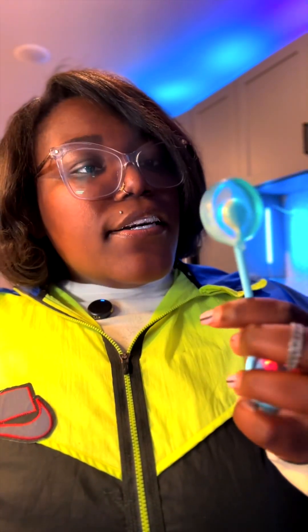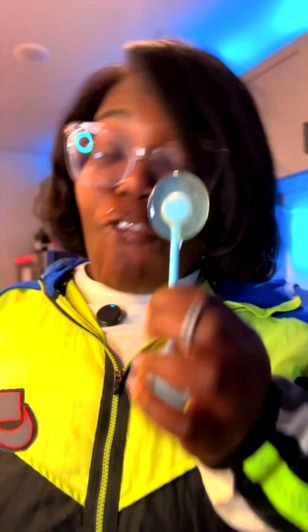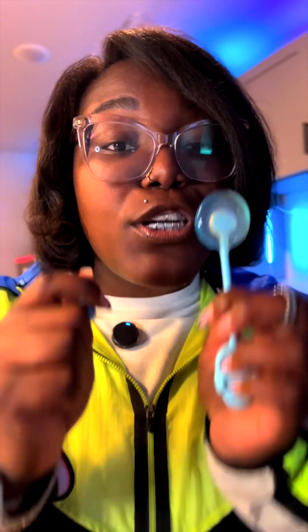I ain't gonna lie though, this sucker tastes good. I probably don't need to eat any more of this sucker because the thing is, the music is good and the sucker tastes good. This is a 10 out of 10. Everybody would love this experience if you do this with your kids or if you do it with yourself, if you are just still a kid — because everybody's still trying to figure out what they gonna be when they grow up. I know I am.